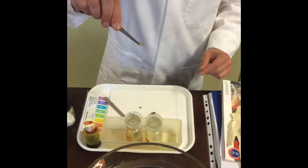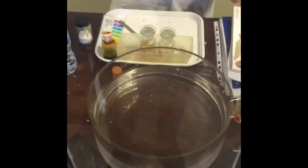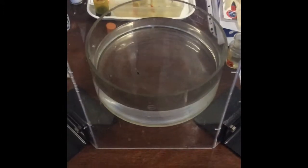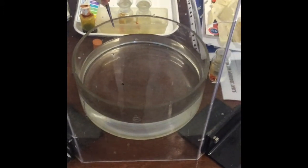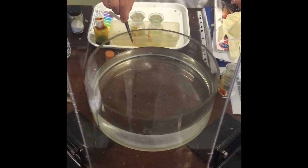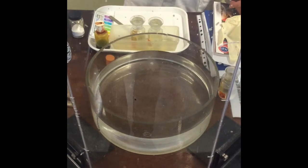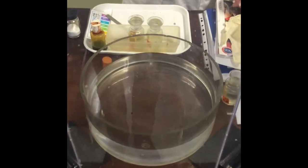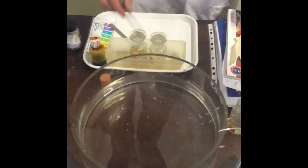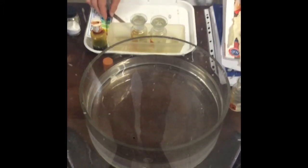Shall we give it a go? Let's drop it in some water. What can you see? It's floating on the water, and I've got definite bubbles appearing. It's definitely floating on the water — a gas is being produced.